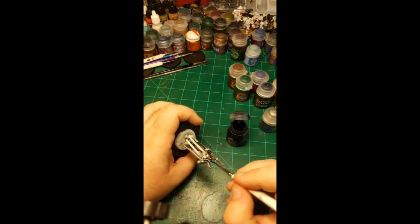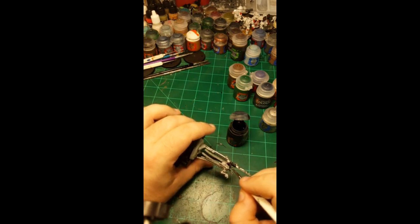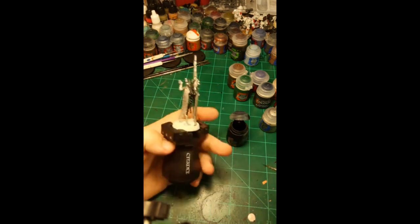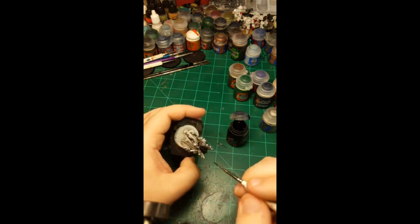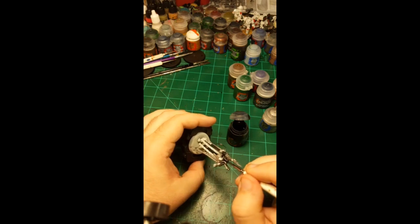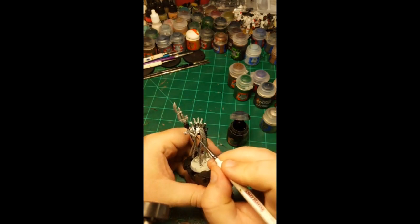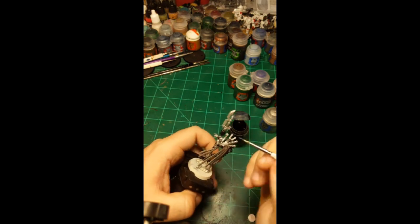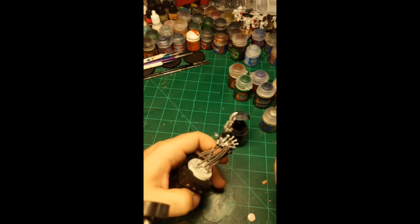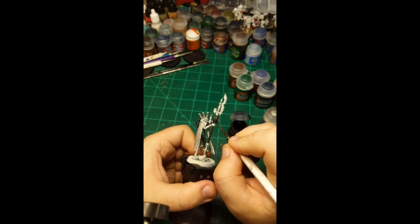Just going to get in here inside these little rib cage sections. I'm not sure how the inner workings of a Necron work but I assume they're similar to a human — the rib cage protects maybe vital circuits instead of vital organs. The last part that's going to be black is these joints and the exposed bits of the arm linkage here. Then we'll move on to the bronze.